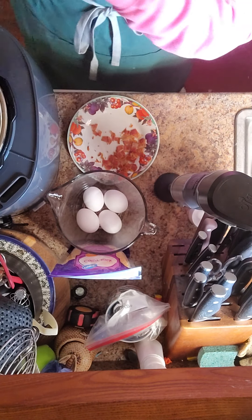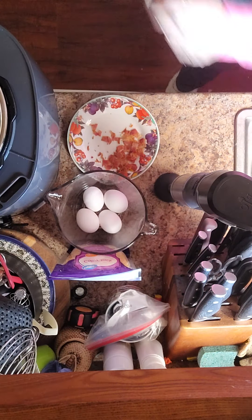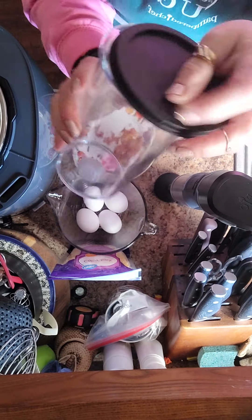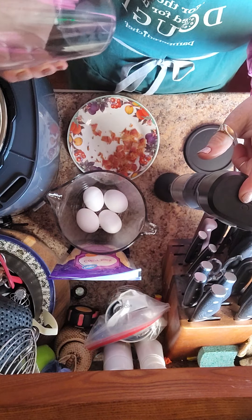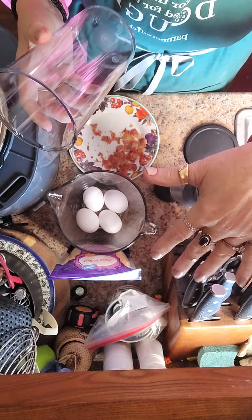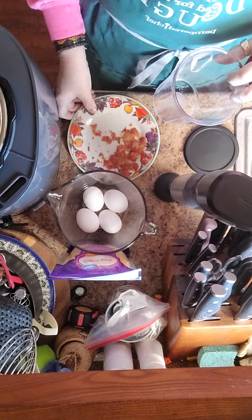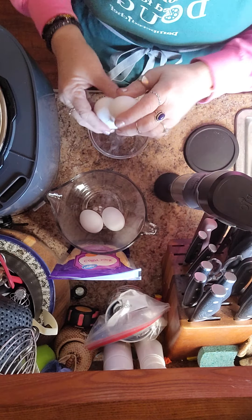Now we can set that aside for when we're ready to pour our egg into the egg mold. Be really careful with the immersion blender — here's the cup that comes with the flex plus system. The blades are really strong and you don't want to use it in a glass bowl. Because of the strength of the blending process you could actually chip glass, and glass in your food is really not a good idea. We're going to take out our immersion blender cup and break four eggs into it.